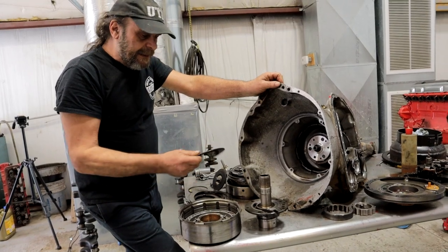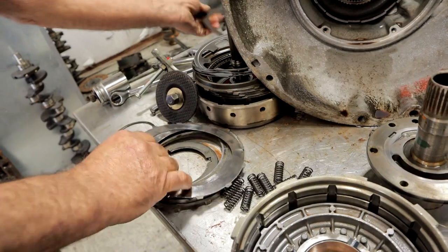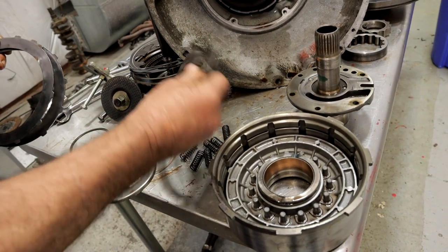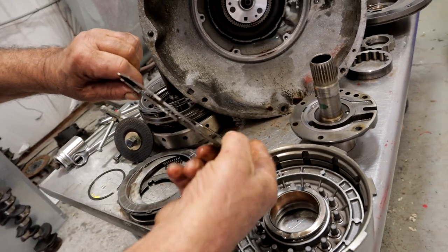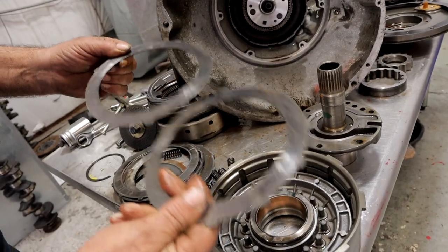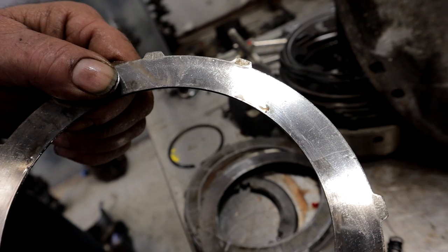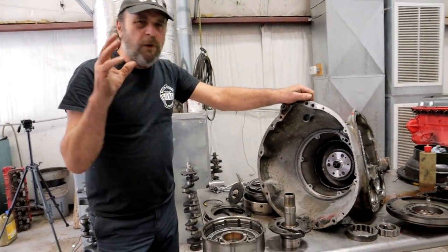But on the front clutch, I found that the friction discs are all burned — these things are all shot, there's nothing left of them. And the steels — look at this top steel: look how warped it is. That's just heat. These are obviously junk; all of them are going to get discarded because they've all been subjected to heat — they're metallurgically dead. I also found a crack on this one, right here, where a crack was just starting.